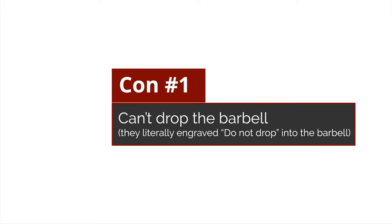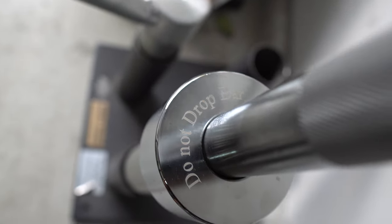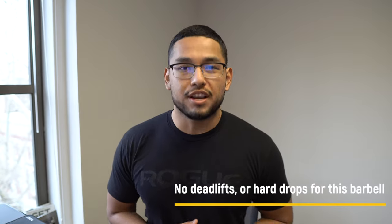With all that said, this thing is not perfect. Con number one: this barbell is not for dropping. It literally has 'do not drop' engraved into the barbell itself. If you're buying this hoping to do heavy deadlifts and drop it, please don't — it will break. It does the job fine for squats, bench, and rows, but do not drop it. That's a big con for some of you, so just be aware.